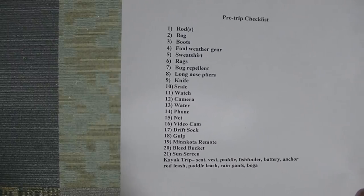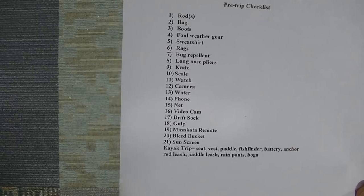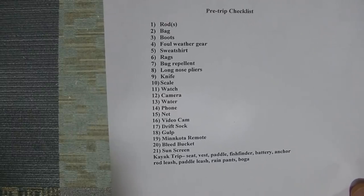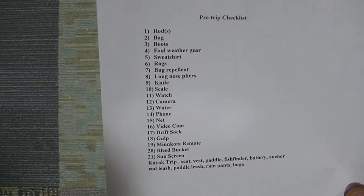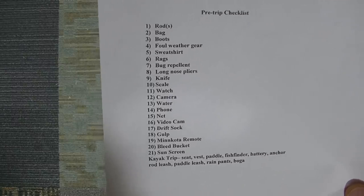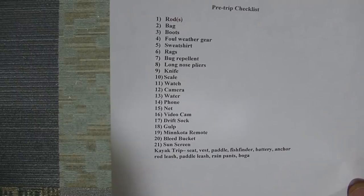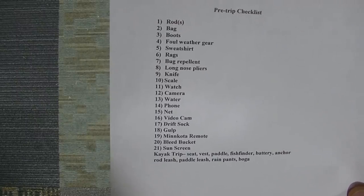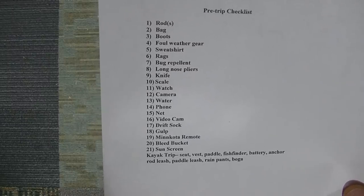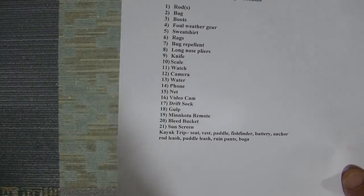A bucket for bleeding fish. Sunscreen. If it's a kayak trip, there are some additional things: the kayak seat, definitely the life vest — on the boat the life vests stay on the boat, but on the kayak you have to remember to bring it. Paddle — before I made the kayak trip list, one time I got all set up and ready to go with no paddle. The fish finder stays on the boat but not the kayak, so remember that. Also: battery, anchor, rod leash, paddle leash, rain pants, and a boga grip — if you get a bluefish or something, it makes it safer to land.